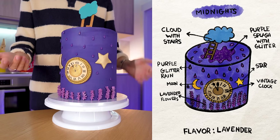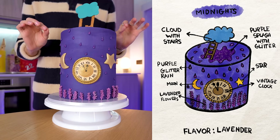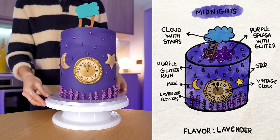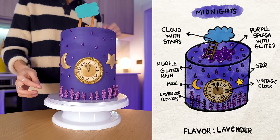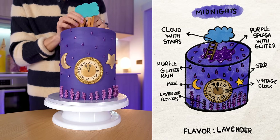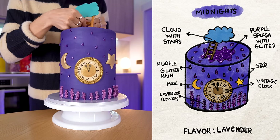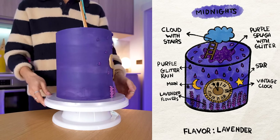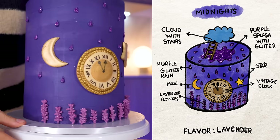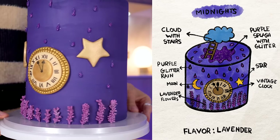We've got the moon and the stars because it's midnight. The raindrops from 'Midnight Rain.' From the 'Anti-Hero' music video, this is the color of the eggs. The clock because that's the whole concept of the album. The lavender from the song 'Lavender Haze,' and then the stairs with a broken cloud. This is from the Eras Tour, which I thought was a really beautiful aesthetic and I wanted to include it. I wish they would have done more of the raindrops in the back to fill it up, but I wanted everything to be super glittery because I wanted it to look like the 'Bejeweled' music video.